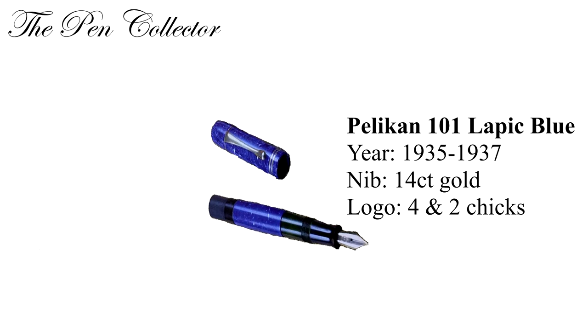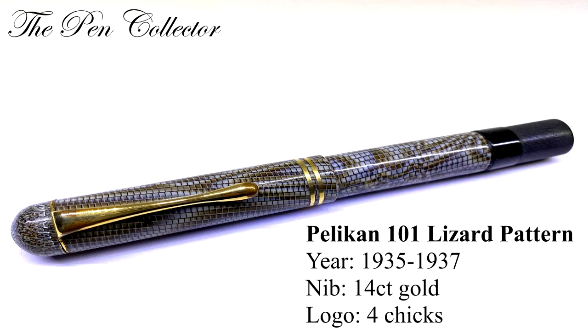The 101 lepic blue was produced from 1935 till 1937. It had a 14 karat gold nib and can be found with both a four cheek logo and a two cheek logo. The 101 lizard or lizard pattern was produced from 1935 to 1937, with a 14 karat gold nib and the logo of four cheeks.